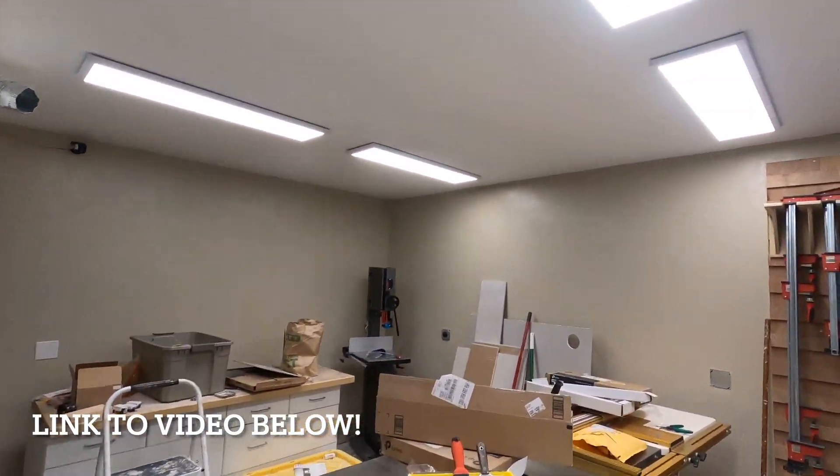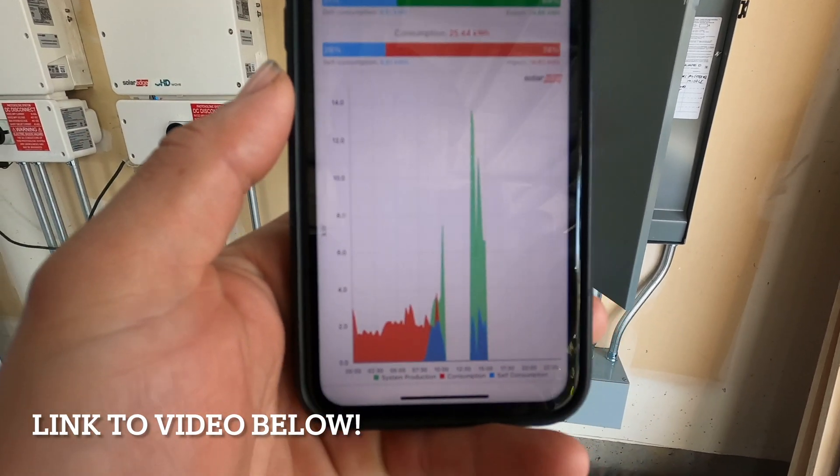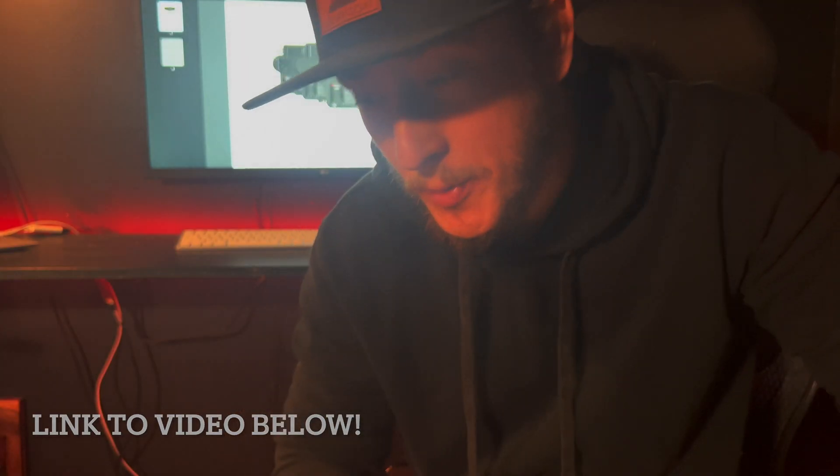So we're currently operating off-grid at 3 kilowatts — you can kind of see right there we're producing somewhere between 6 and 7 kilowatts. It was super disappointing because I thought this was a crazy cool feature for SolarEdge to be able to put the energy hub inverter in backup mode without any storage.